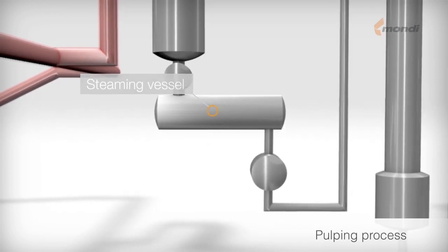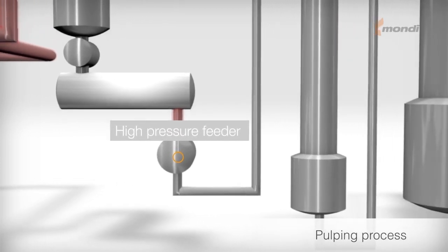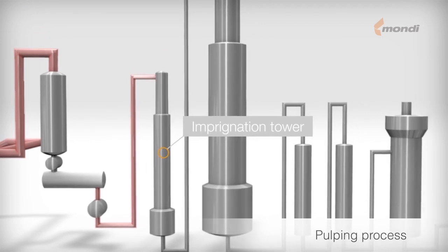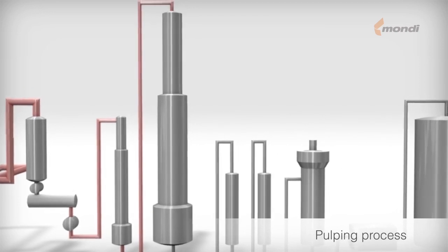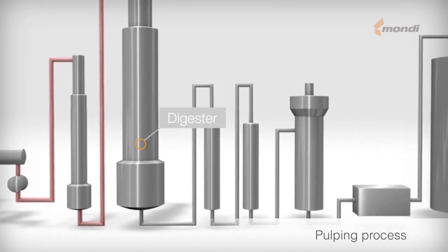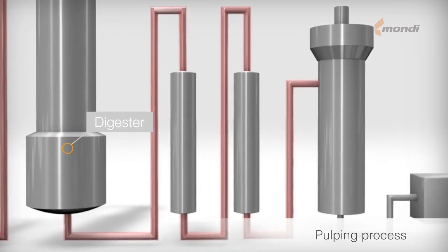Upon leaving the steaming vessel, the chips enter the high pressure part of the pulping process. In this stage, pressure of up to 14 bars is used in the impregnation tower to fully penetrate the chips with cooking liquor. After impregnation, the fully soaked chips are transported to the top of the digester, where cooking starts. Cooking takes place from the top to the bottom of the digester, and in the lower part, the cooking process is stopped by washing liquor.